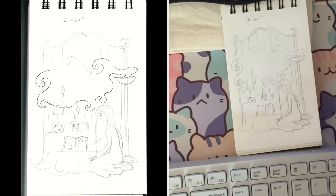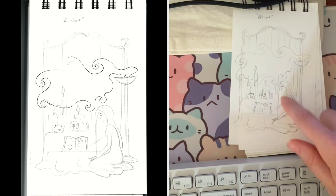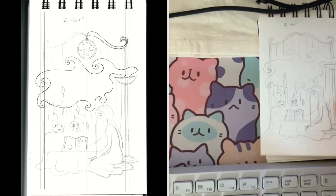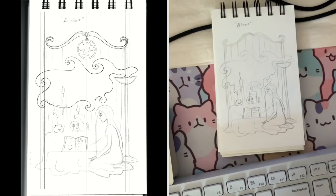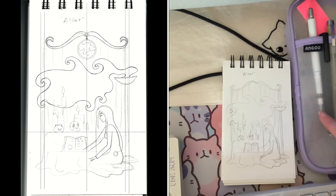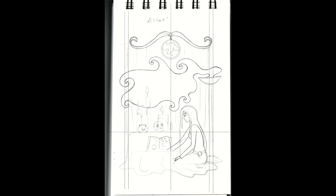I usually jot down my rough ideas in a small portable sketchbook first. A sketchbook of this size makes it easier to sketch on the go. I even have a carrying case so the pages won't get crumpled up in my bag. My next step is to scan my sketch, load it into Procreate on my iPad, and use the pencil to clean up and add details to my idea.